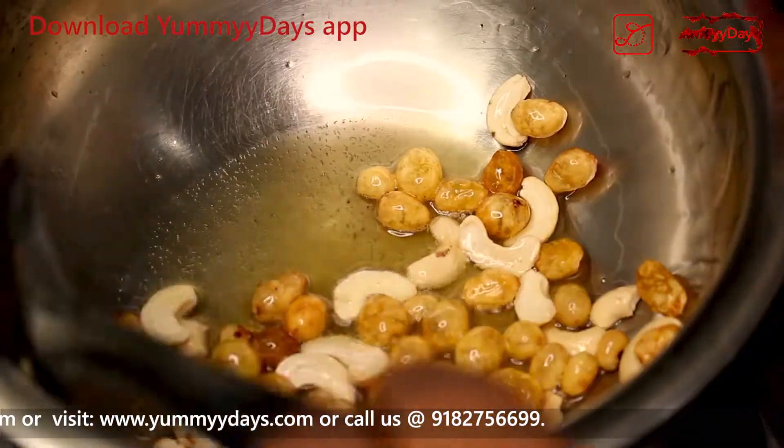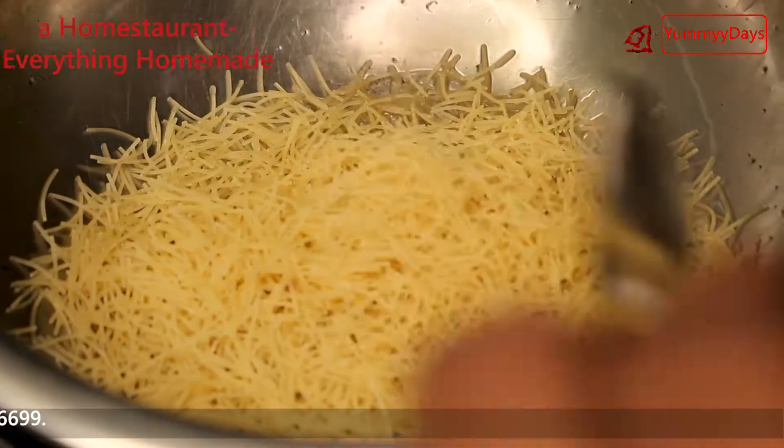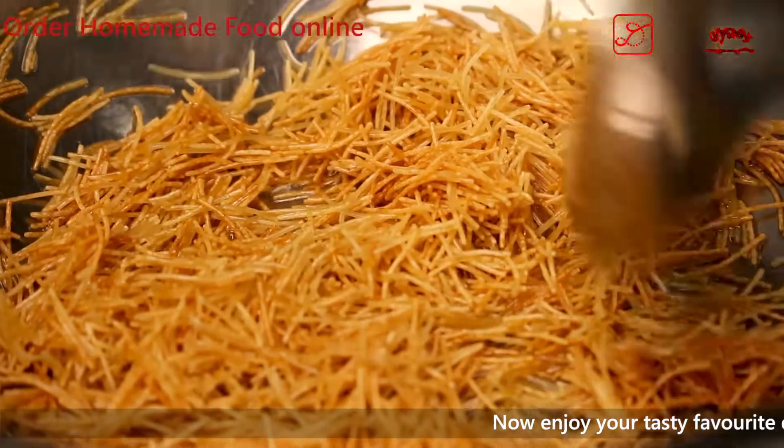Put it in the pan. Put the sesame in the pan. Put it to brown color on medium flame.